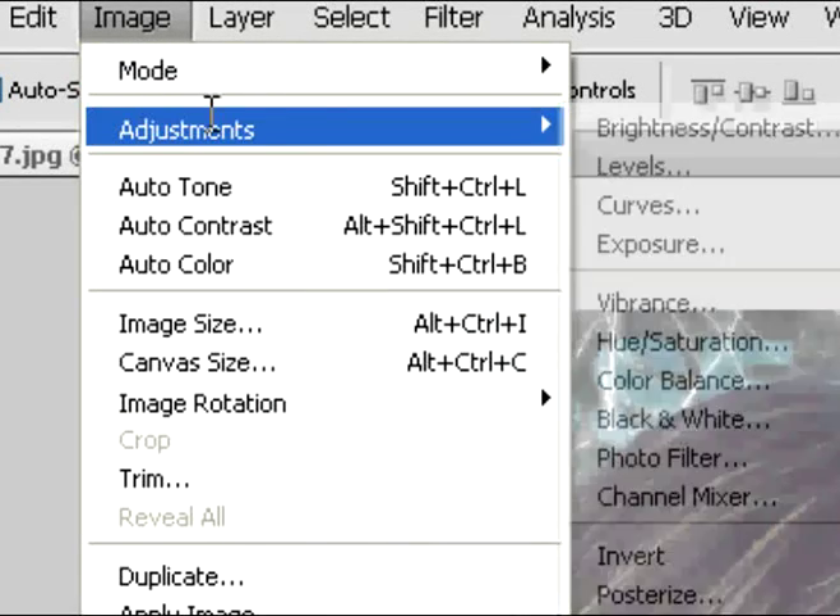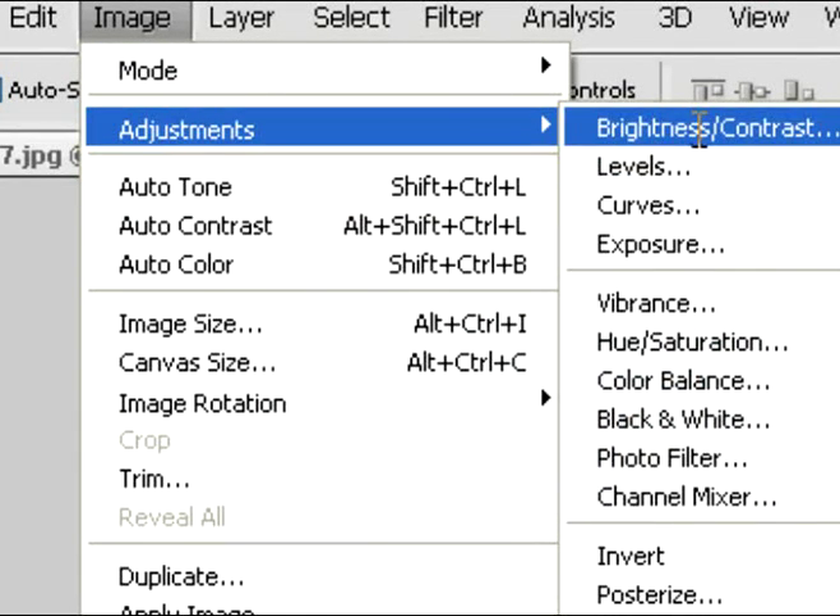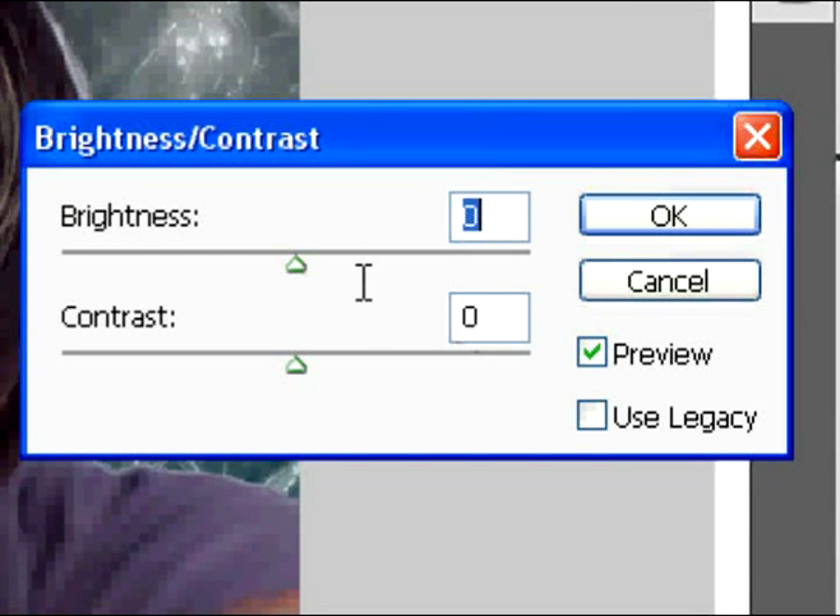Then go back into Adjustments and click on Brightness and Contrast. Here it's all about you — you can control the contrast and brightness to whatever you want. These are just my numbers, but if you want to make it brighter or darker feel free to move it around. Click OK when you have it to your liking and you'll have something similar to this.